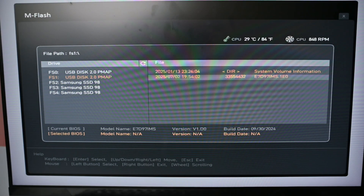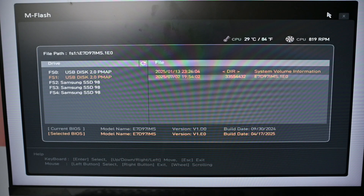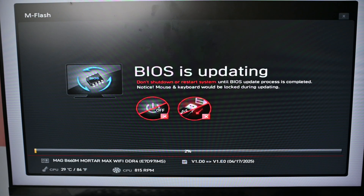Now I need to navigate to my USB stick, which is this USB disk here. I'll press Enter, and as you can see, there's the software version — that's the one. I'll press Enter, and it's asking: 'Are you sure you want to select this file?' — I'll say yes. The BIOS is now updating. Make sure that the electricity does not go out whilst you're doing this process, otherwise you'll cause damage to your machine.